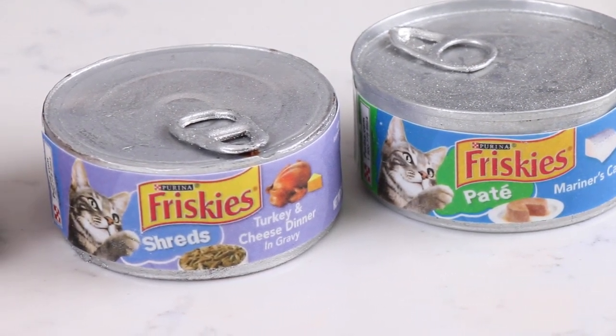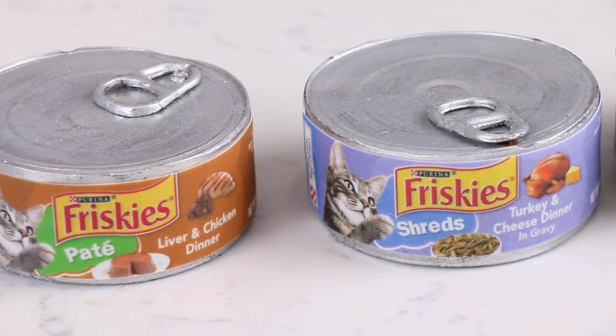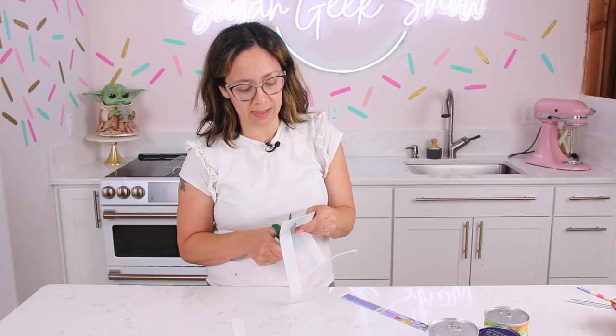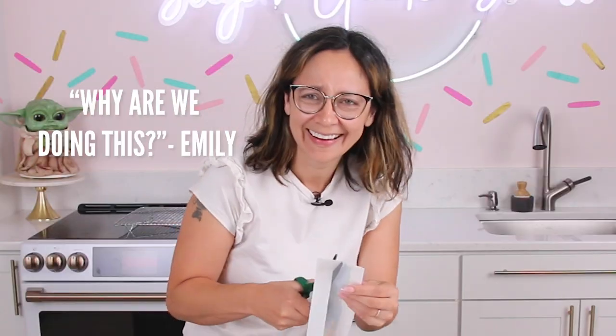We're gonna make three realistic cakes. Well, two. One is real, one is cake, and one is tuna. We only have about two and a half hours to get this can of cat food cake done. This is not going well. Why are we doing this? I just thought it would be funny, okay?